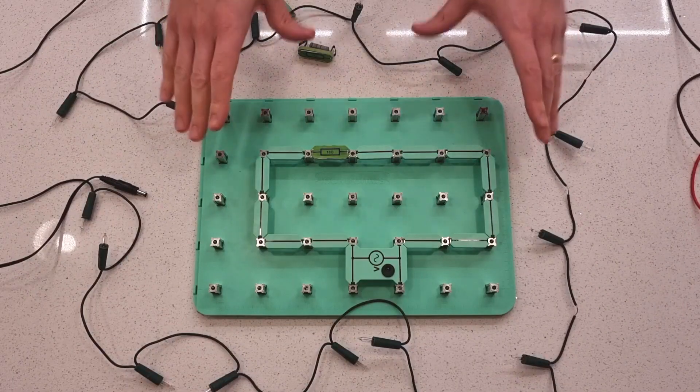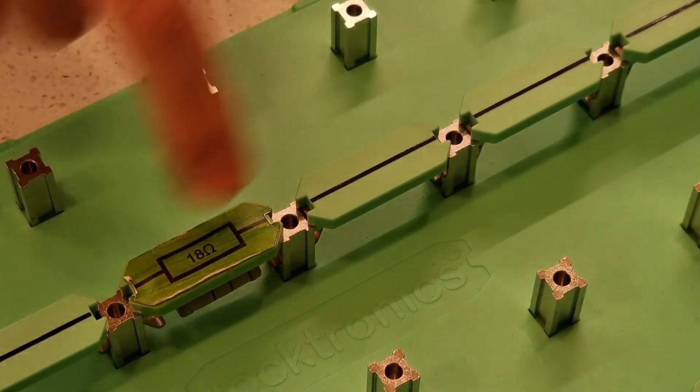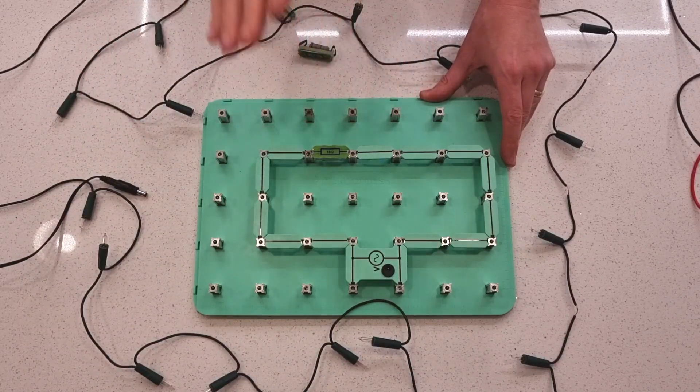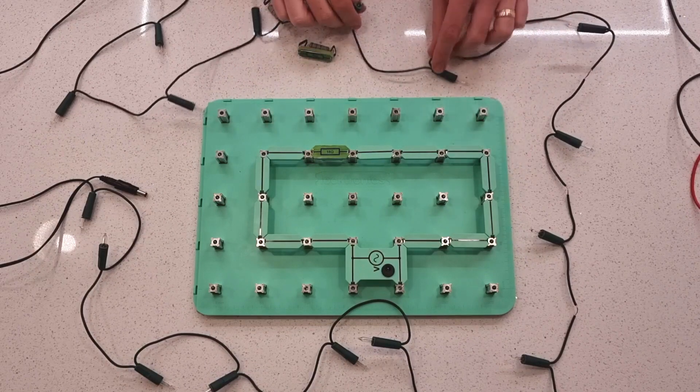We've got our electronics board here in front of us and I've made a very simple circuit with just one resistor connected in it for the moment. I've made a lot of videos about resistors connected in series with each other, but we're going to do a very quick recap here because it's going to help us understand exactly what's happening with this.